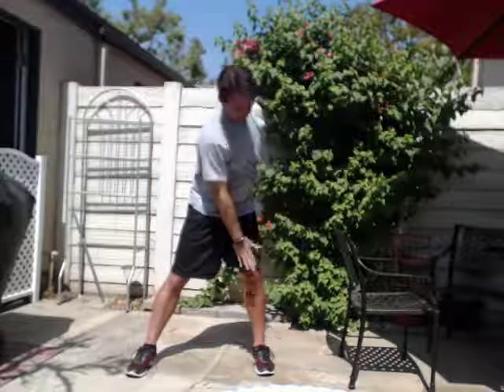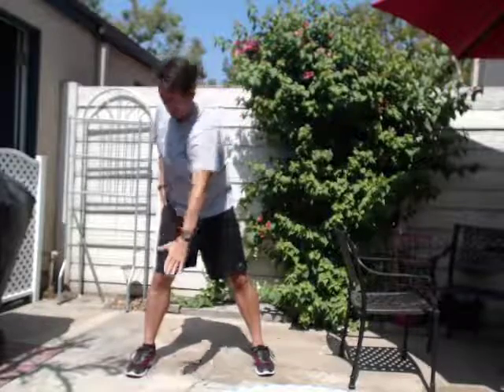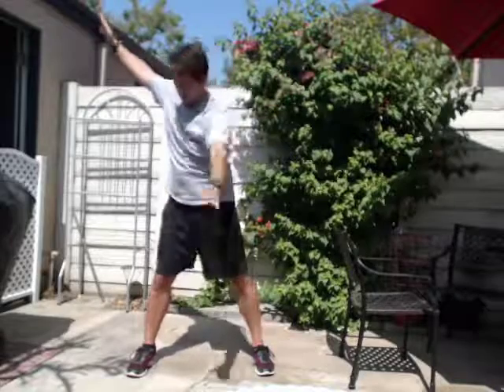Now take your right hand to your left knee — or if you're facing this way, this hand to the opposite knee. Bring the opposite knee up. One, two, three, four, five. Switch. One, two, three, four, five. Now both hands alternating: one, two, three, four, five. Very nice.